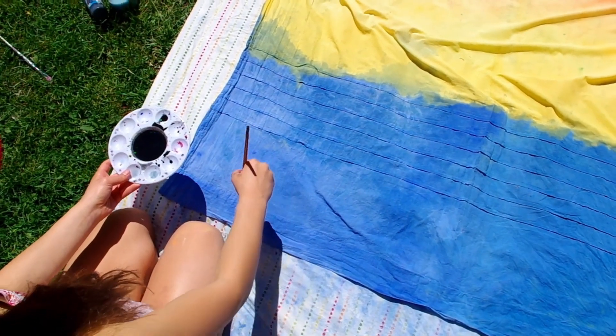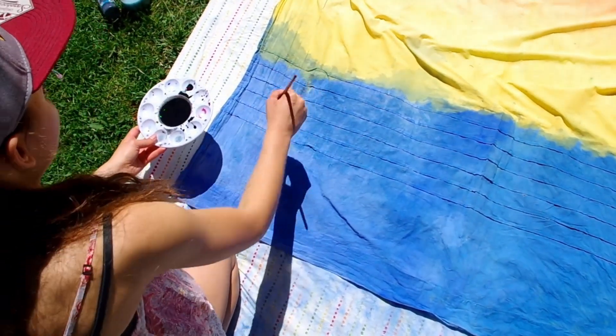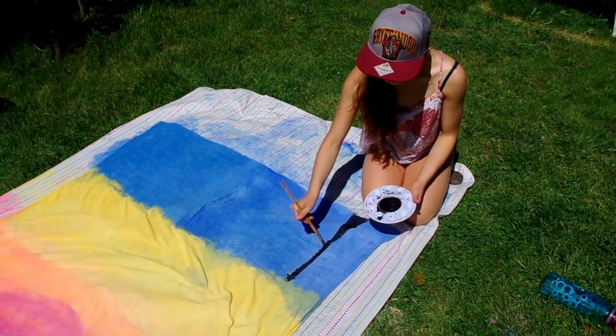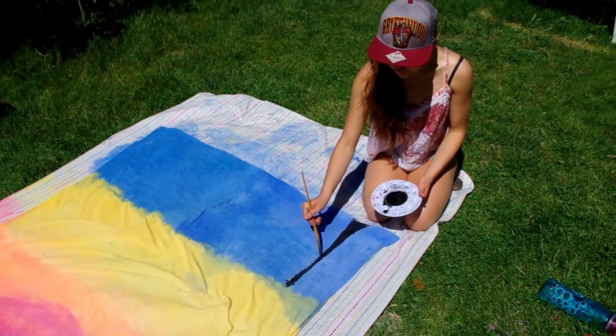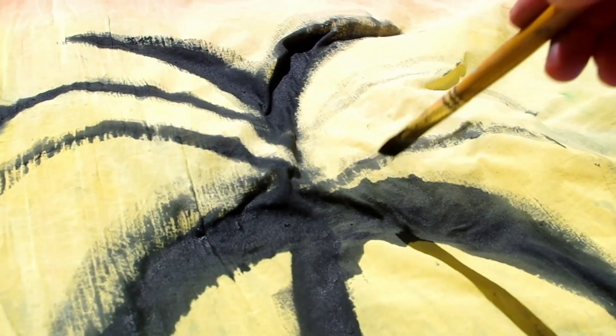When my background dried, I painted the palm trees and words on top. Shout out to Harry Potter fans who noticed I was wearing a Gryffindor hat.